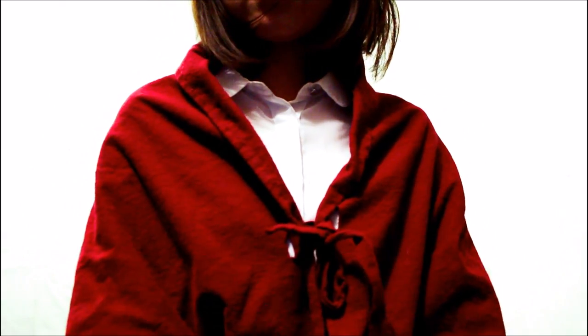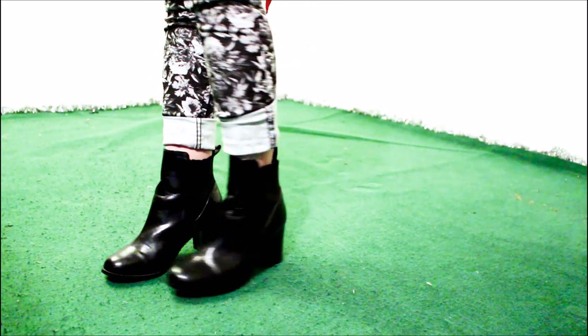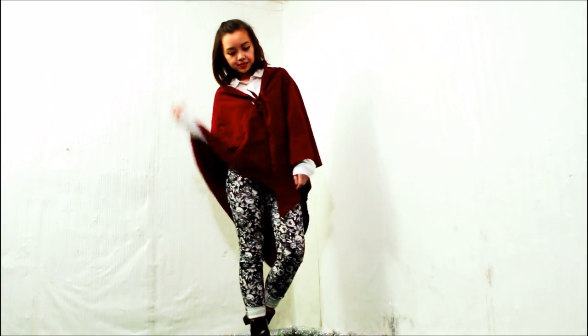I added a white button up to keep things casual but classy. I finished with black booties to tie the entire look together. This also works as a casual holiday outfit.